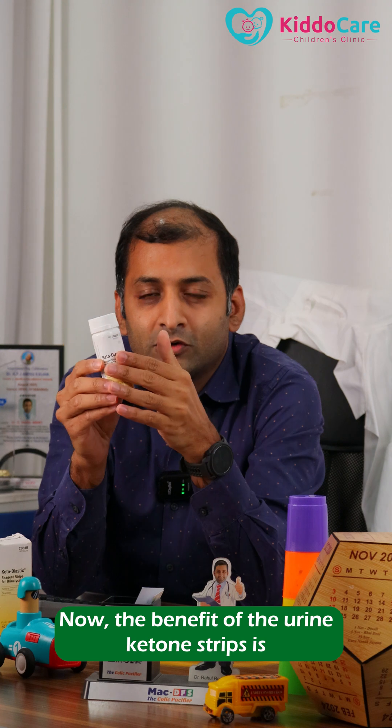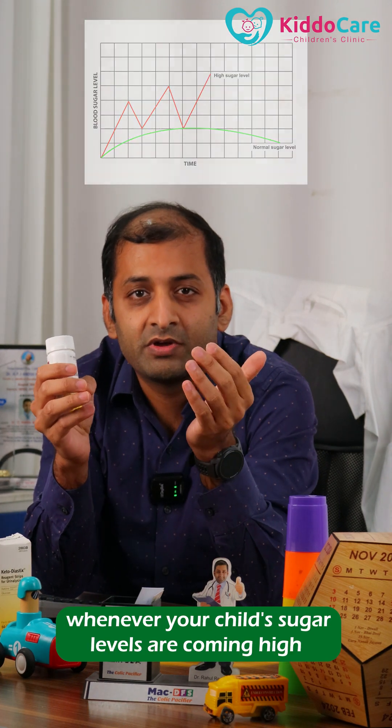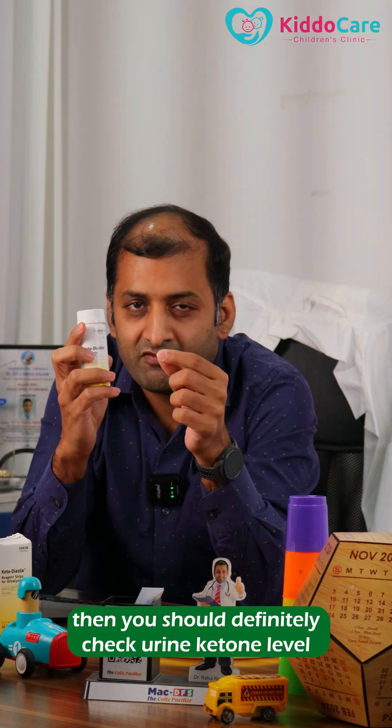The benefit of the urine ketone strips is that whenever your child's sugar levels are coming high and if there are vomiting or abdominal pain symptoms, then you should definitely check a urine ketone level.